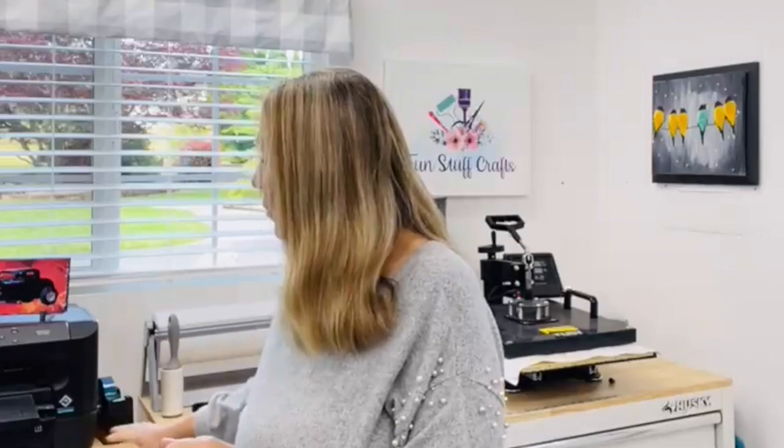Anybody that has done any type of sublimation knows that when we're doing it on garments it is 100% polyester or very high polyester count, and a light color or white, and that just turns out absolutely beautiful. But how many times do you guys get asked to do sublimation on a dark color or 100% cotton?